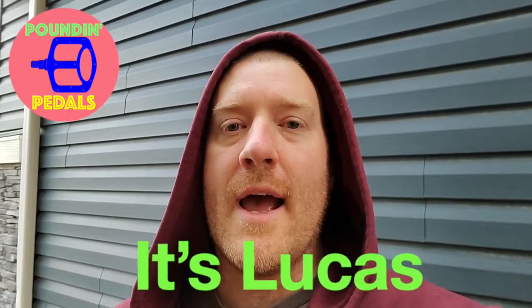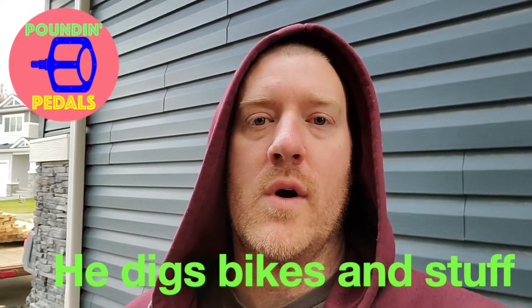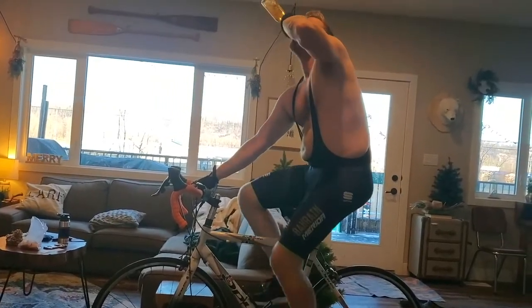Hello internet, today we're going to install a rear rack on my wife's bike. She's been asking me to install one for a little while, so I have a couple parts bikes in the backyard and I'm gonna rip that off and install it on her bike. Let's check it out.